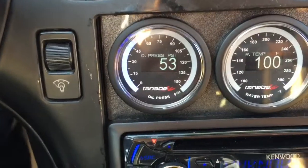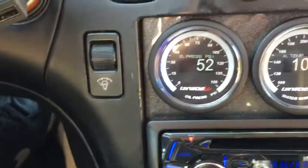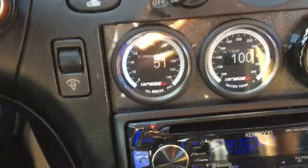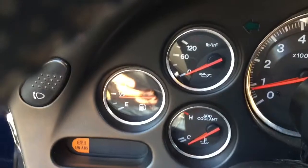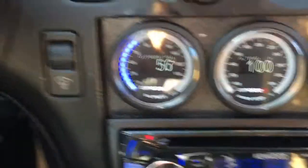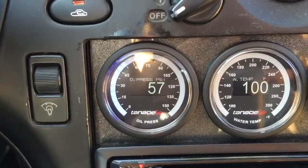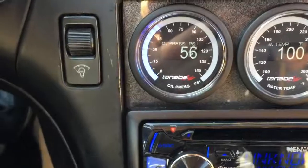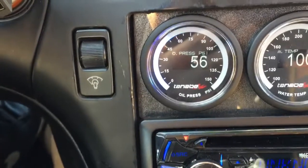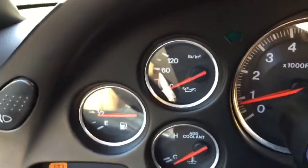That sensor was on the Tanabe - I forget what model - but the Tanabe oil pressure gauges. The stock oil pressure sensor is no more. The reason people upgrade to aftermarket gauges is because they are linear, as they say, so they read every pound of pressure - not like the factory one.